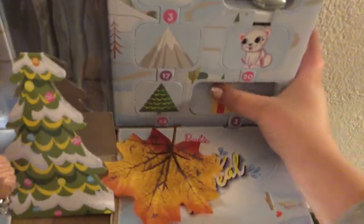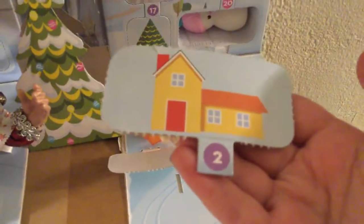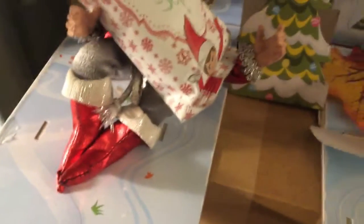I got one. Oh my god, it's a little snow girl! It's so cute, a little snow girl. Oh my goodness, it's so cute. And there's a snow girl, and there's Barbie. And then we got that too.